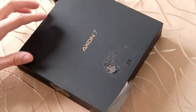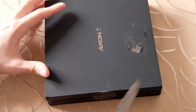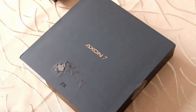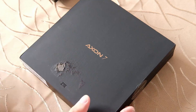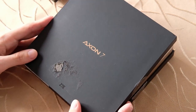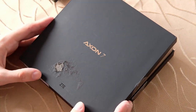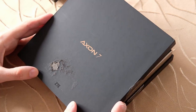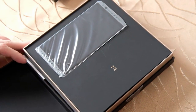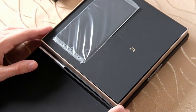Machen wir zunächst einmal die Box auf und schauen nach, was da drin ist. Für die Leute, die sich für die Specs interessieren: es handelt sich um einen Snapdragon 820, der hier drin steckt – quasi der beste Prozessor, der im Jahr 2016 zu haben war. Und 64 GB interner Speicher sowie 4 GB Arbeitsspeicher haben wir.